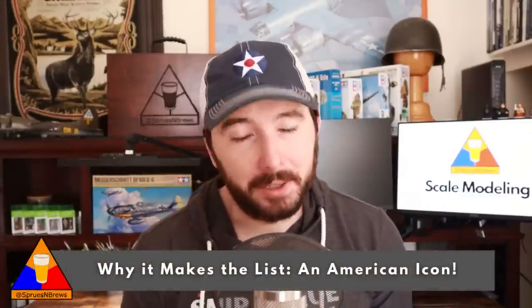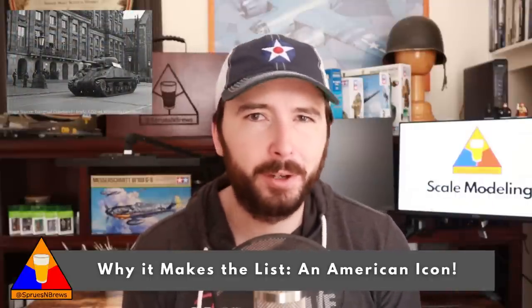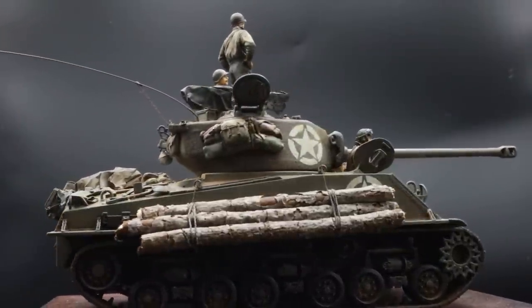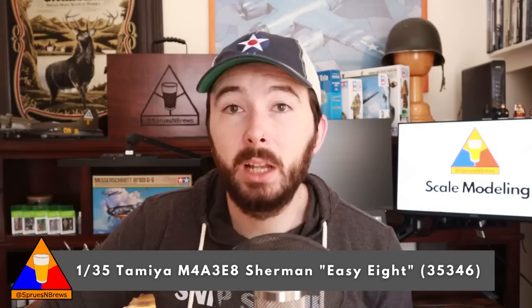The second reason I've added this kit to the list is because it's a Sherman — icon status. The medium tank M4 was the backbone of the Allied armor divisions during World War II. Nearly 50,000 were produced during its production run, and you see them in pretty much every World War II movie, documentary, or book. If you enjoyed the 2014 film Fury with Brad Pitt, the M4A3E8 is the star of the show. Every scale modeler ought to have a Sherman in their collection — why not start early? I'll have a link in the description below to pick up the EZ8, as well as links for the other Tamiya Sherman offerings.